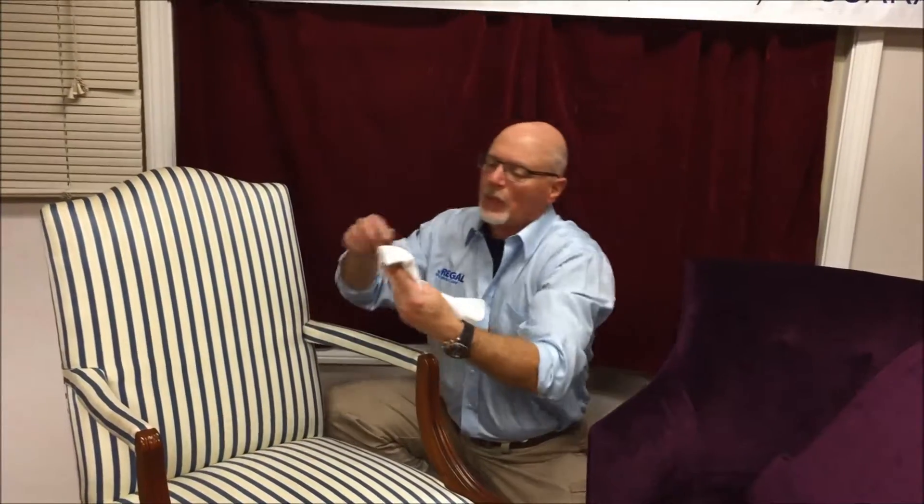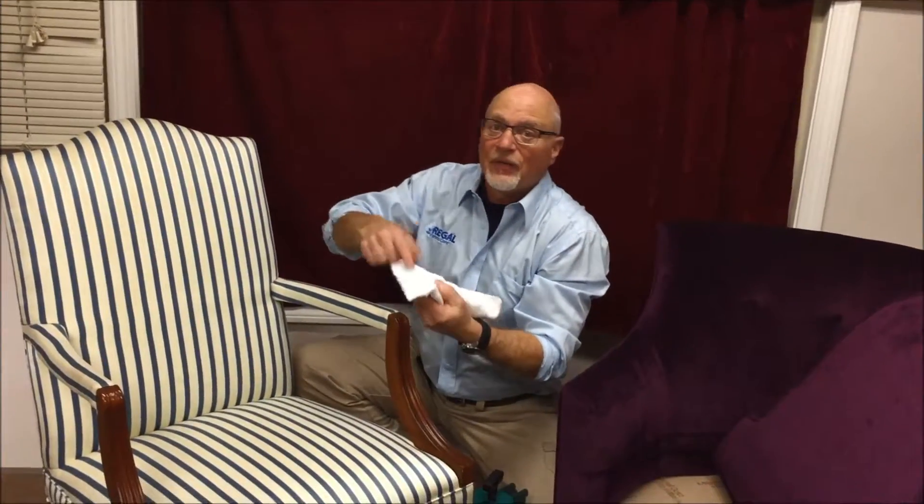So you would just simply take it out and look for color transfer. If there is color transfer, do not proceed. You should call your upholstery cleaner in your area. If you have any questions about anything I discussed today, feel free to comment below, or call us at area code 781-995-0683, or simply email us at info at Regal Fabric Care, and we'll do what we can to try to help. Thank you for watching, look forward to your comments.